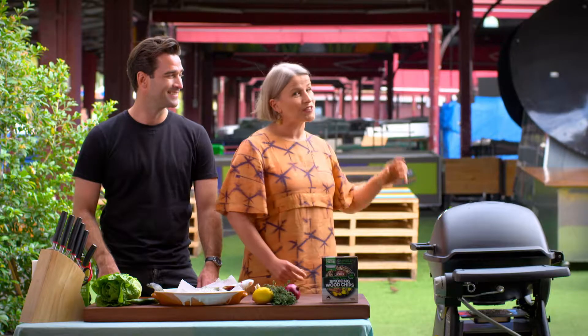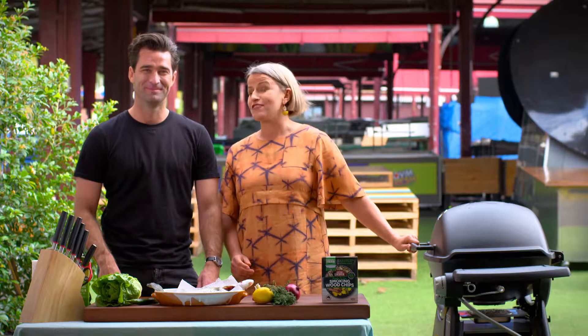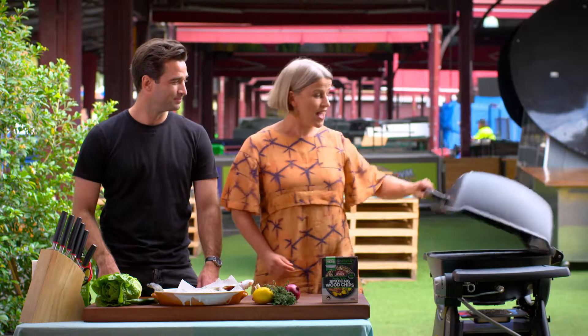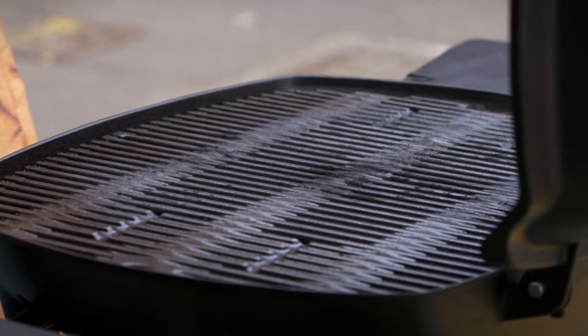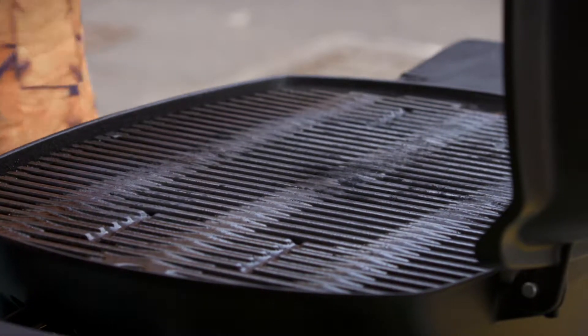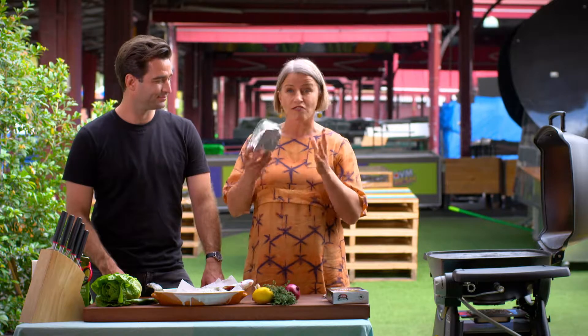I'm going to pop these smoking chips onto this Weber Q Premium, got from our friends at Heaton Grill in Richmond. Excellent little barbecue — I love it. It heats up really, really quickly. It's quite robust, you can cook a lot on it. I love it. So I've got these wood chips and these are great little units.